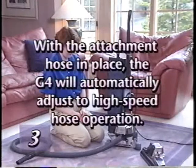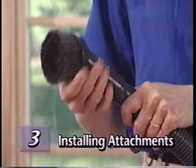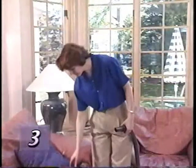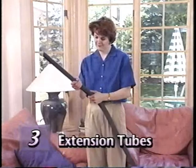With the attachment hose in place, the G4 will automatically adjust to high-speed hose operation. To attach any of the tools to the hose, push lightly while twisting the smaller end of the hose into the tool. One or two extension tubes can be attached to the end of the hose to extend your reach and efficiently use various attachments.